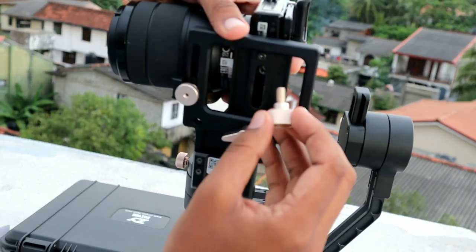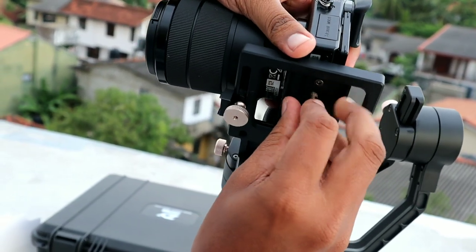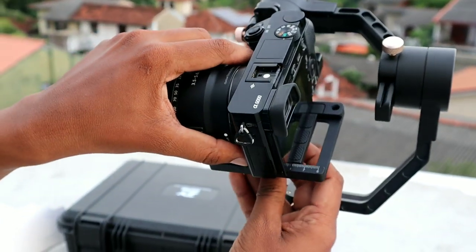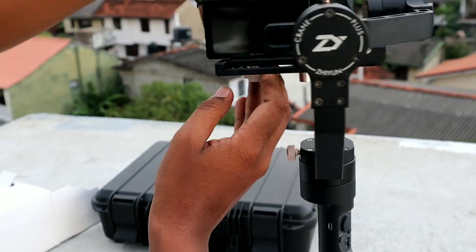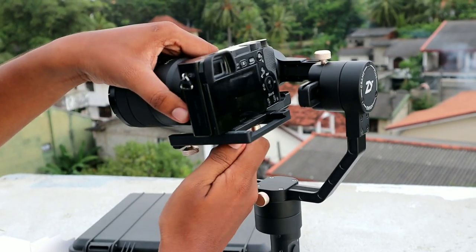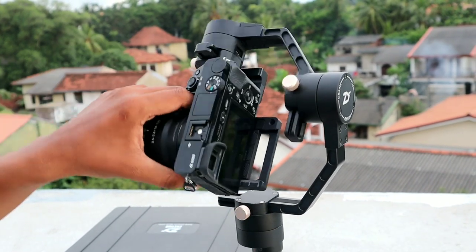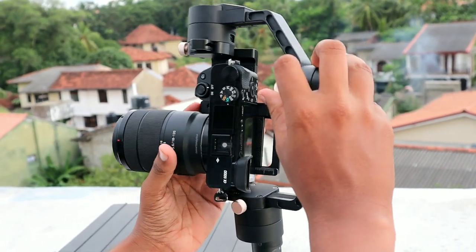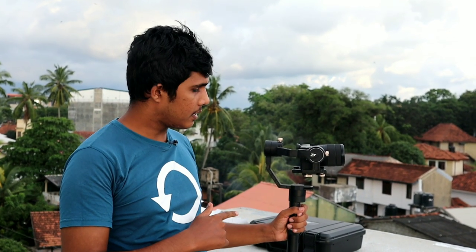This is a great place for the gimbal. You can connect with your camera. A little bit of a glass. You can see it in the water. If you don't like this, you can see it here. You can see it here — it had a gun on it. If you want a mama gimbal, get a camera.